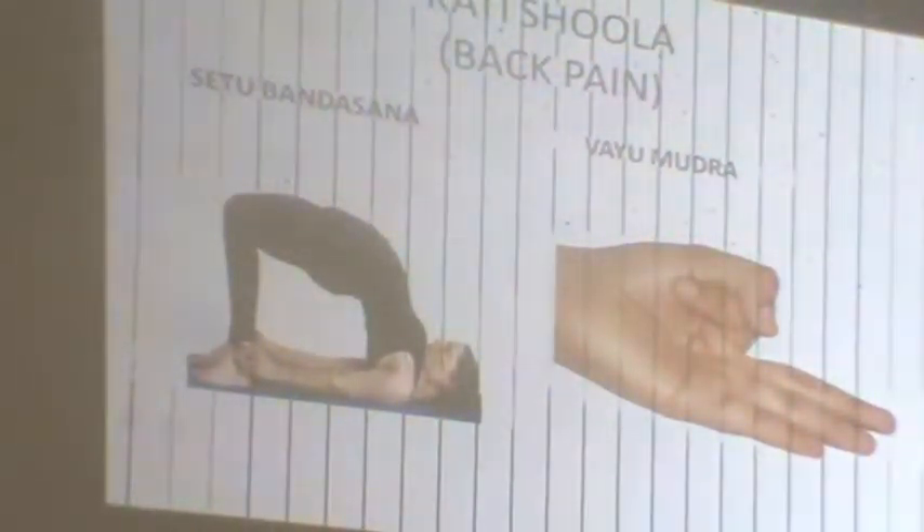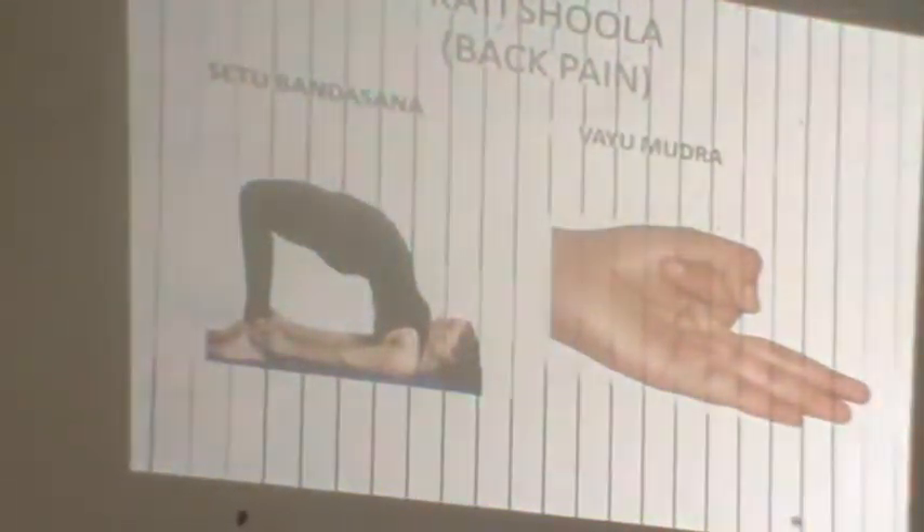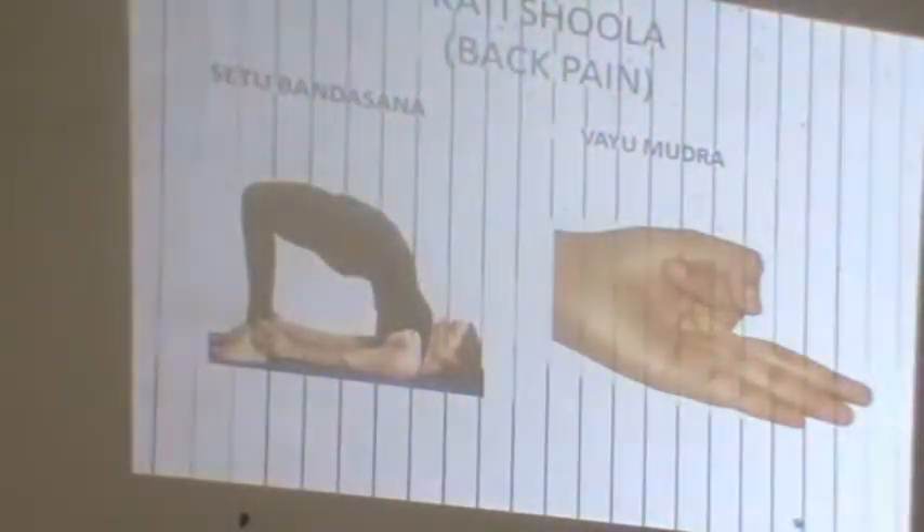Shula. Shula is the most important complaint-restricted exercise. Shula is the most important question. This is a good exercise for others.